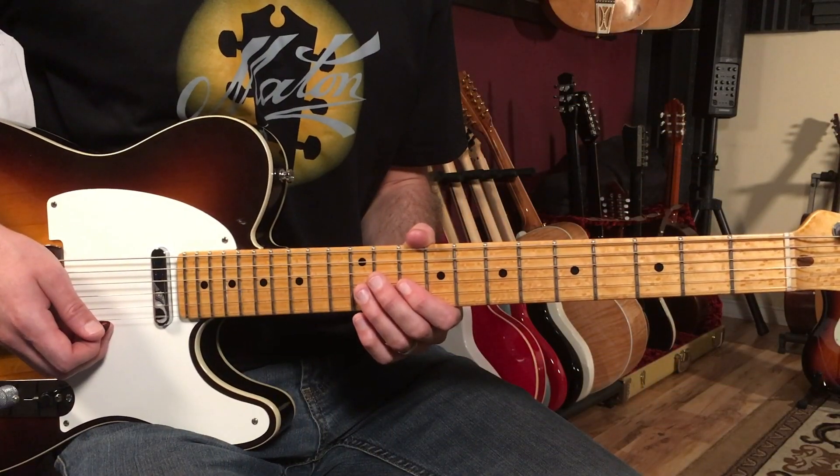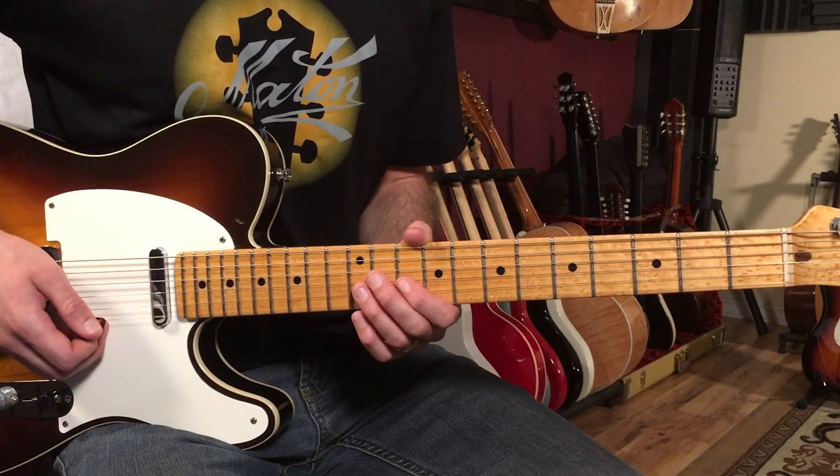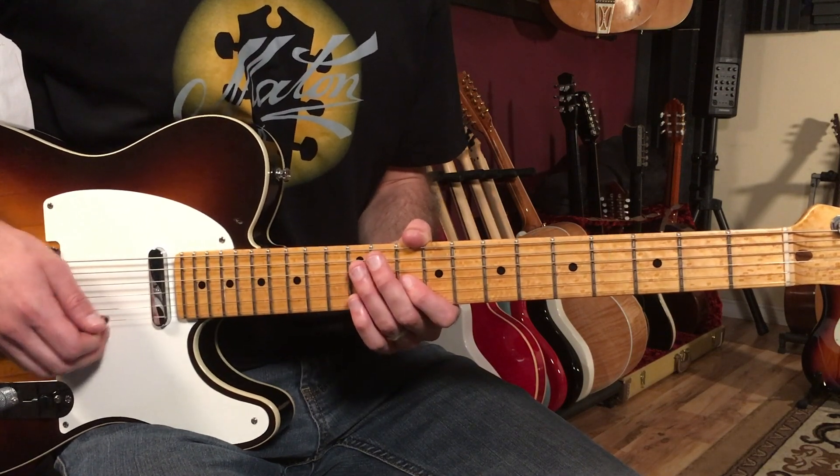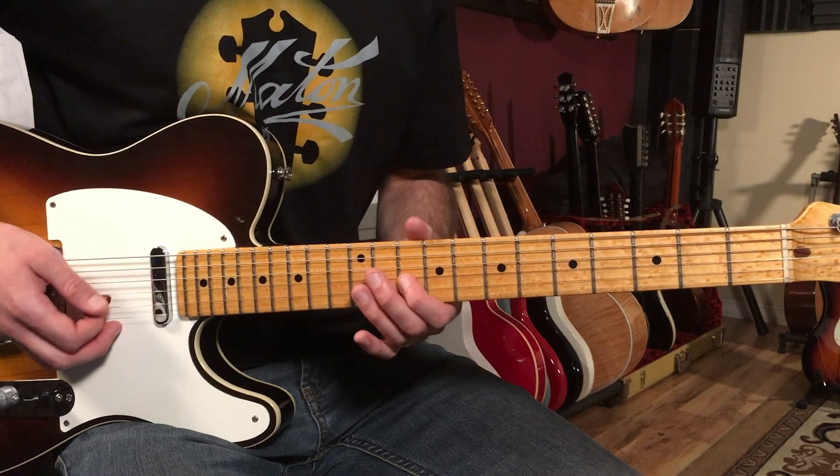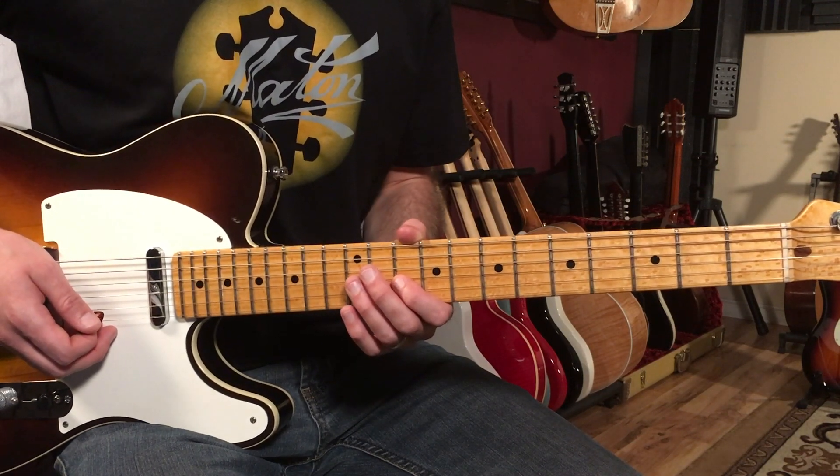Let's break down how to play the melody to Come Together by The Beatles on guitar. We're going to start with the verse section — there are really two sections. Here's what the verse sounds like; I'll play it for you then break it down.